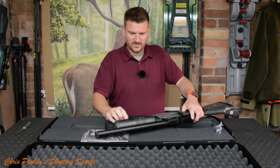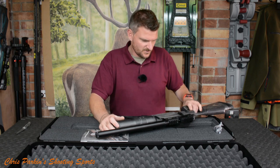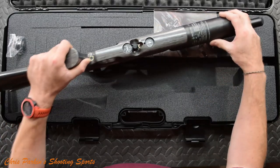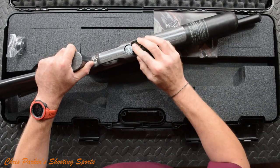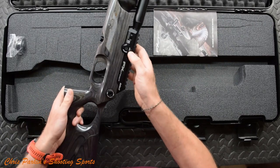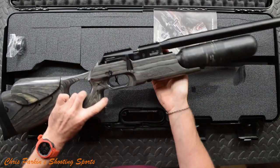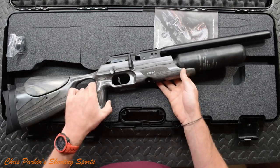We've got a carbon fibre buddy bottle — that's wrapped around aluminium for its airtight nature, probably a 250 bar fill. The Foster fill valve comes off, clip that on, fill it up. You've got bottle pressure here, and regulator pressure — sorry, it's right there in front of me. I missed that one.